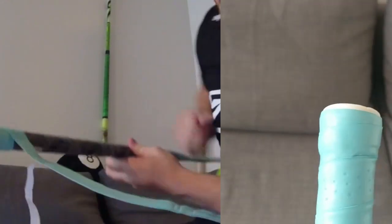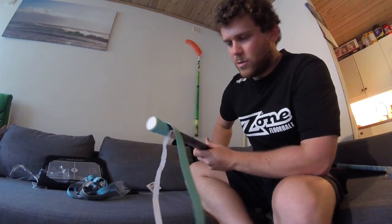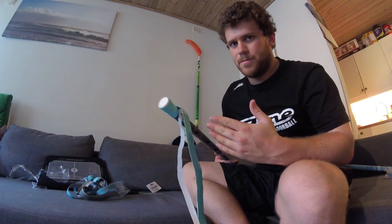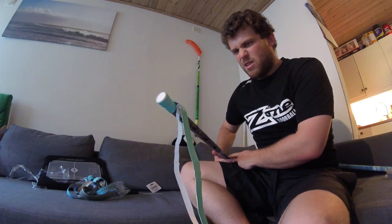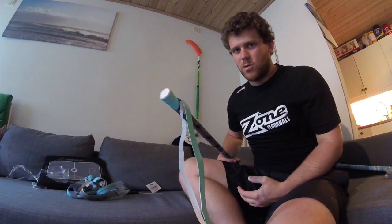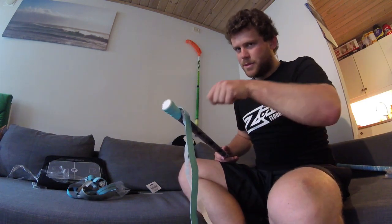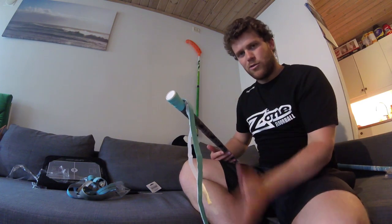I've done better, I must say, but this is good enough. Now moving along downwards along the shaft here, you can do it as tight or as loose as you want. You can overlap as much or as little as you want. You can experiment and you can wrap up your whole stick, think you didn't quite like it, and then redo it — probably once or twice. Do keep in mind that the tighter you do it, the less grip you'll actually need.